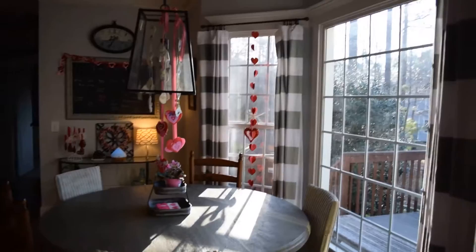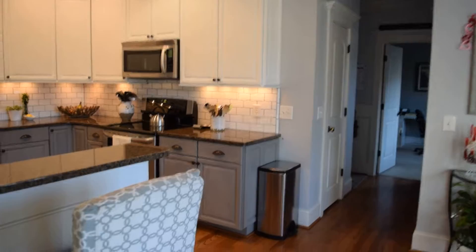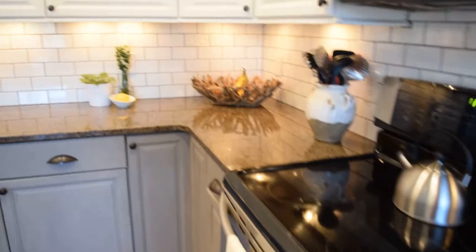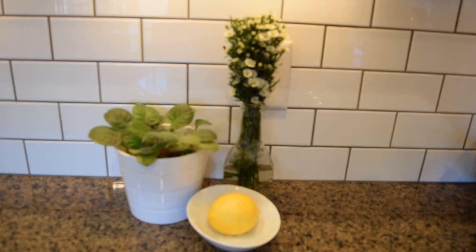There's the kitchen again — less than $500, made over ourselves. Let me know what you think! You can do it too if you want — it does take a lot of time, but you get a new kitchen. Thank you so much for joining me everyone. Good luck in your DIY adventures. This has been Megan at the Chalkboard Cottage — have a great day!